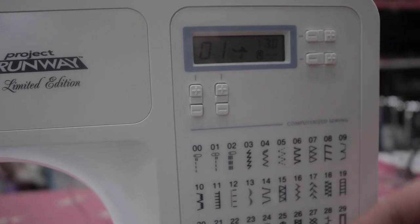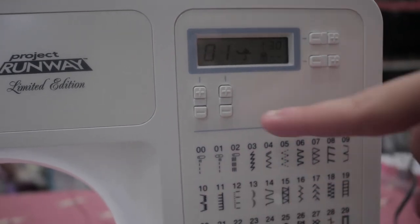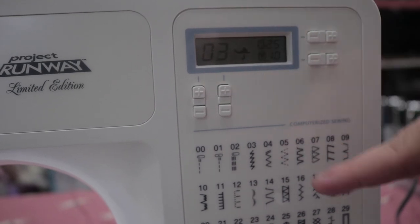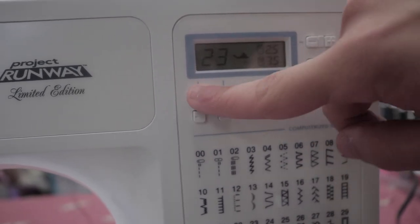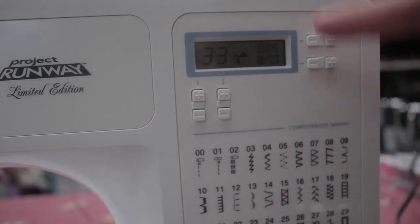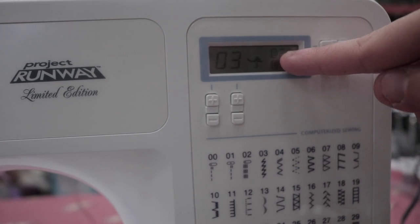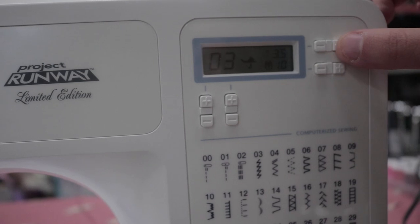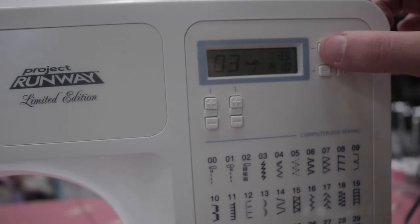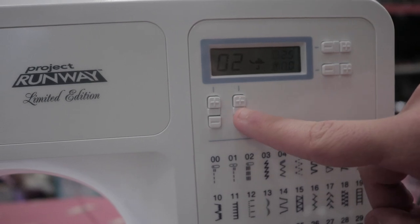We have nearly 70 different stitches and you can adjust them by pressing this button here — this adjusts the ones column, and this adjusts the tens column. There's also a number up here: you can see 2.5, which is the length of each stitch. You can increase or decrease how long each stitch is. I'd recommend around three for a beginner, and we'll go down to this one.